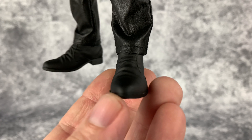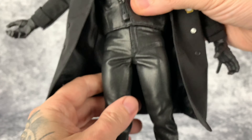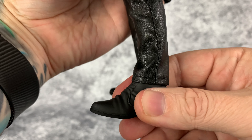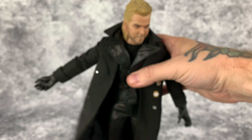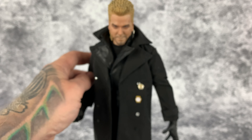Here's a look at the boots, and of course the bottom of them. The ankle joints are pretty loose online — it's hard to get the figure to stand up by himself; he wants to kind of fall over, which is kind of unfortunate.